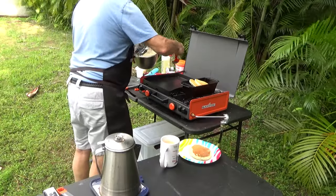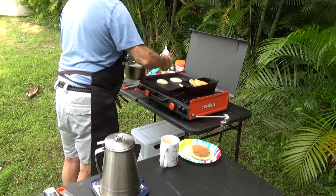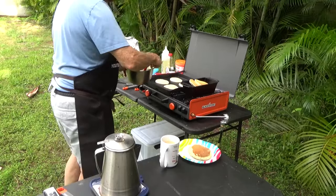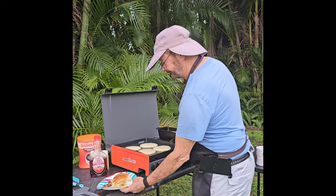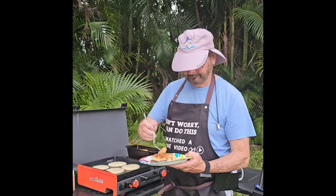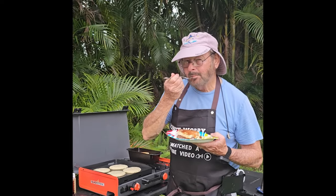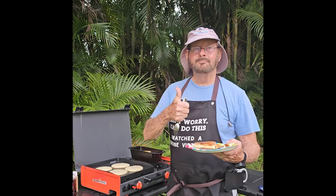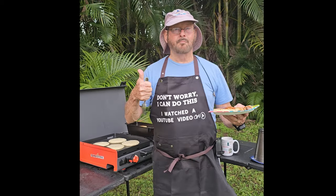I placed a small amount of vegetable oil on top of the griddle prior to cooking. The coated aluminum surface doesn't need to be seasoned. For pancake batter mix, I use Pearl Milling original batter with whole milk and two eggs. This breakfast meal — pancakes and sausage — was a success.